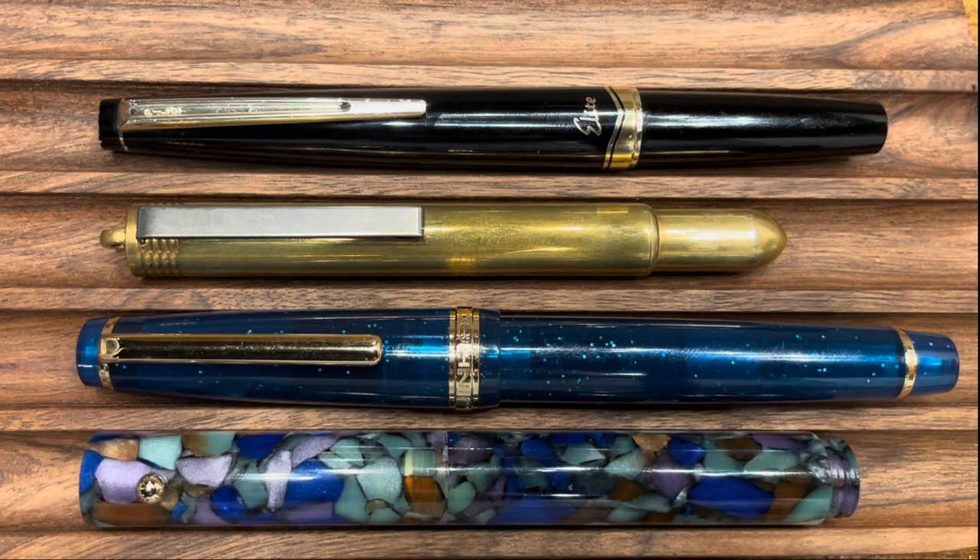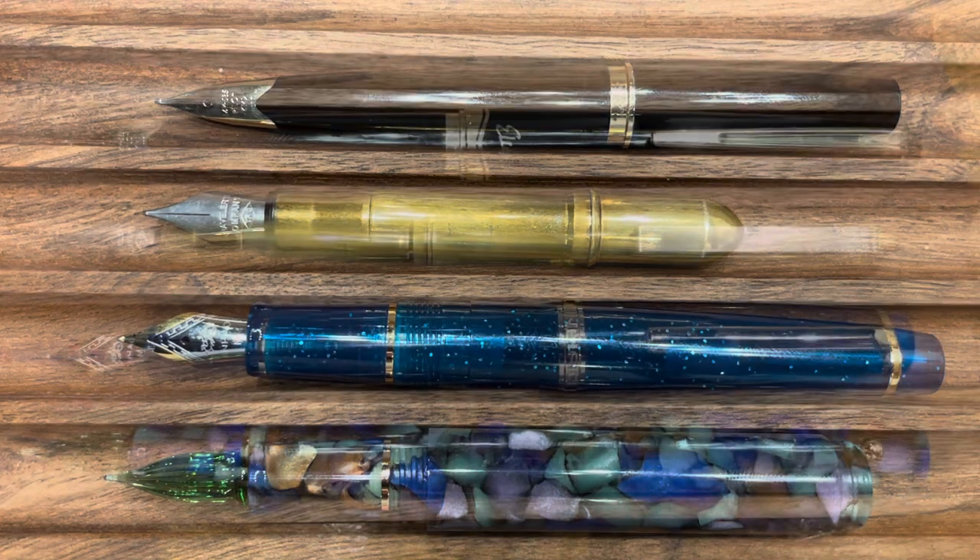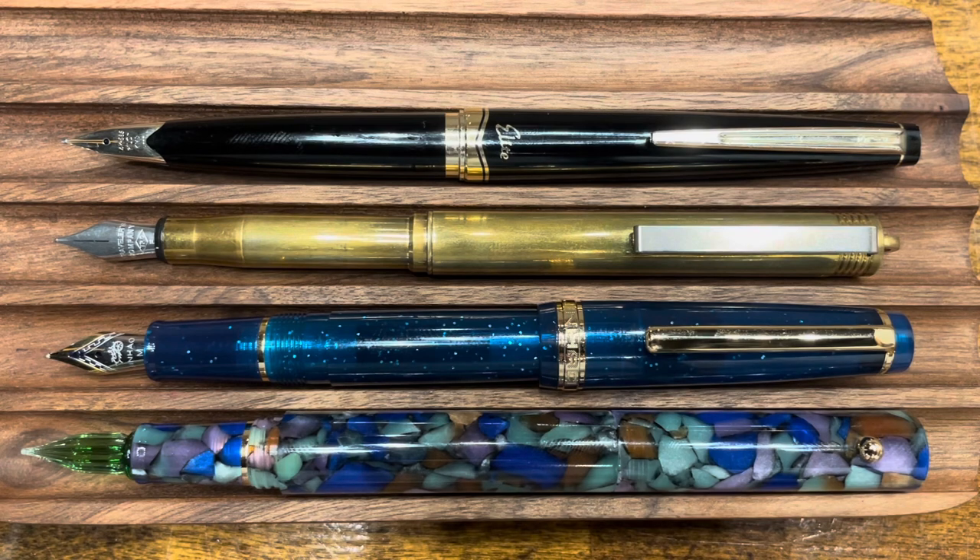Looking at these pens uncapped, the Traveler's Fountain Pen is by far the smallest. As mentioned in the design overview, you can't really use it for quick note taking when uncapped, while all the other pens here can easily be used for quick notes uncapped. Posted, however, these four pens are actually very similar in overall length — the shortest is still the Traveler's Company, but just by a hair, followed by the Jinhao 82, then the Mahjong, and lastly the Pilot.